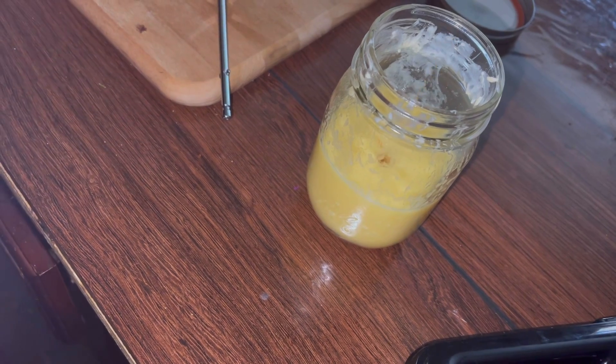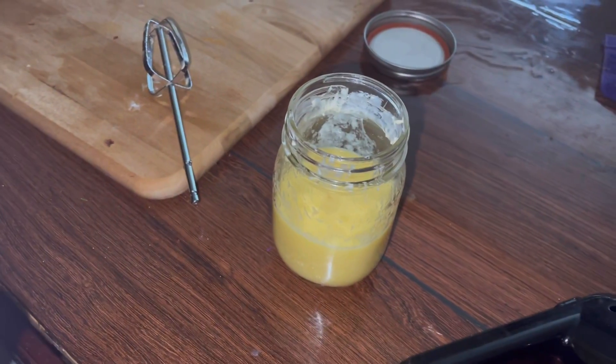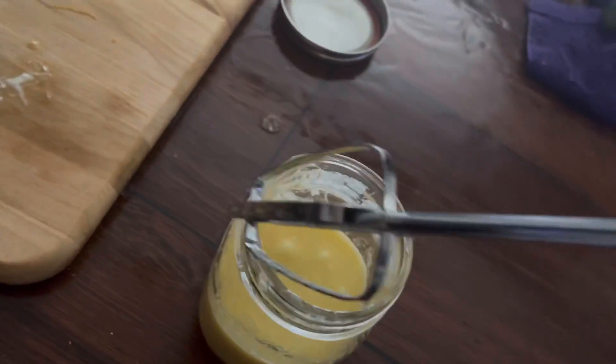The honey butter doesn't last very long in my refrigerator because we always make biscuits and we eat them like real fast.